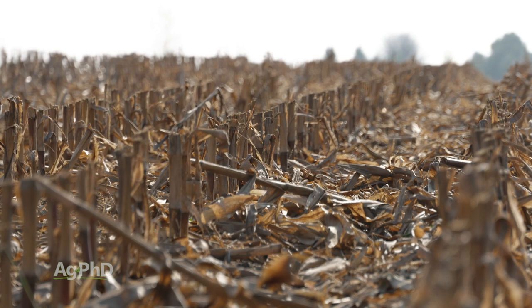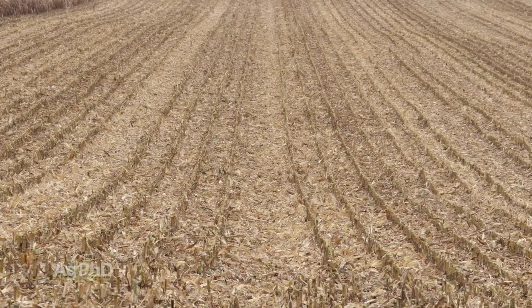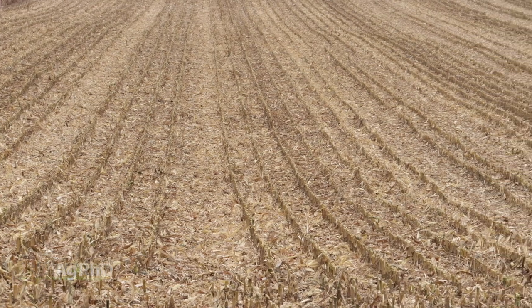You get paid for the kernels of corn, but all this residue is great to leave in the field because it's full of a lot of things. It's full of quite a bit of carbon, but it's also full of some nutrients that farmers want to just leave out in the soil so it can be there for the next crop to use for food.